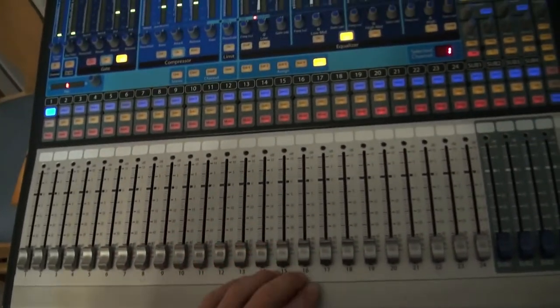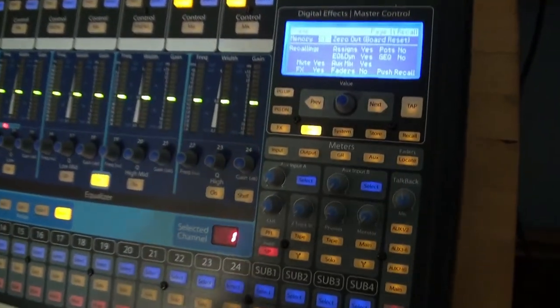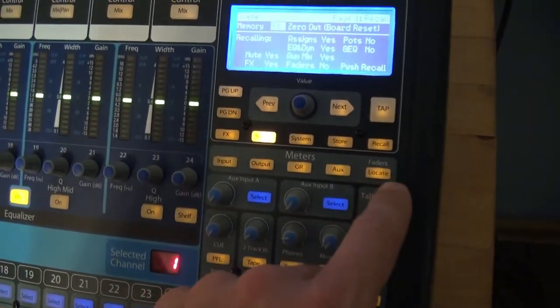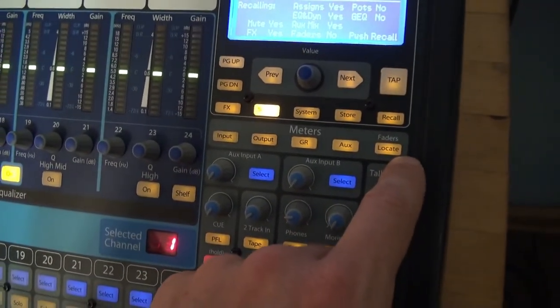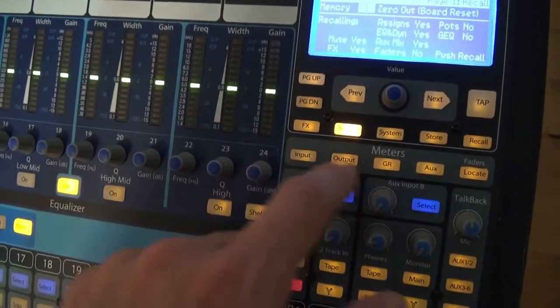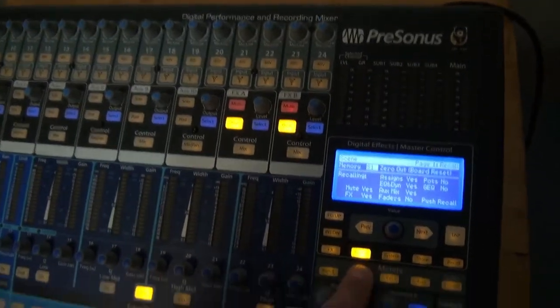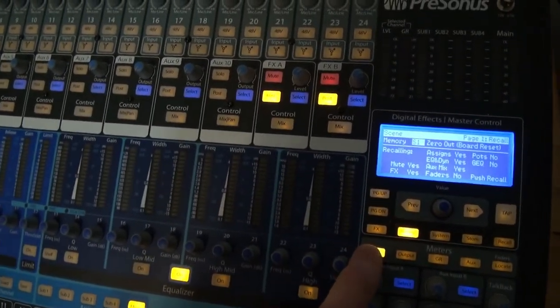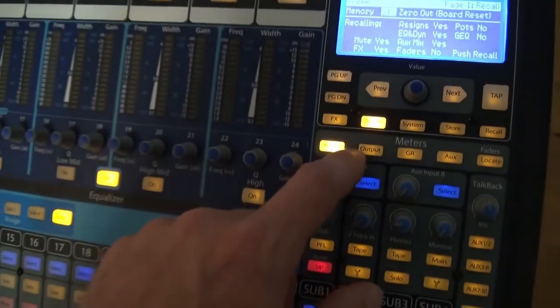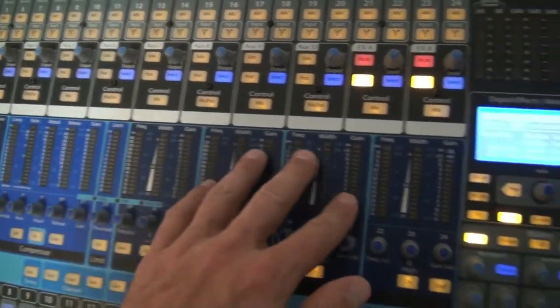This does not have motorized faders, but it does have a function where you can recall where the faders are — I'll show you how that works. And just as a side note, here are all your meters. If we had music playing right now, you press the inputs and you'll see the meters here.